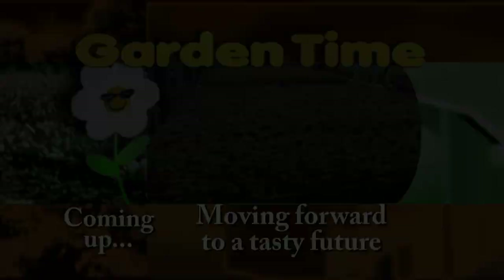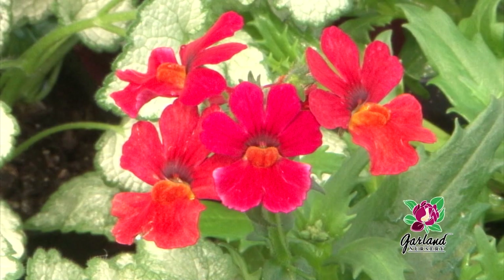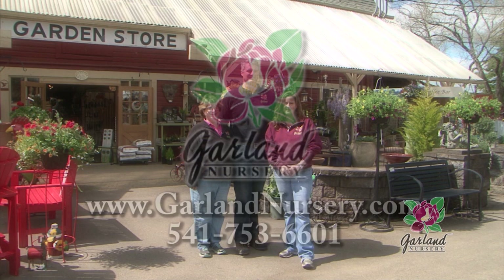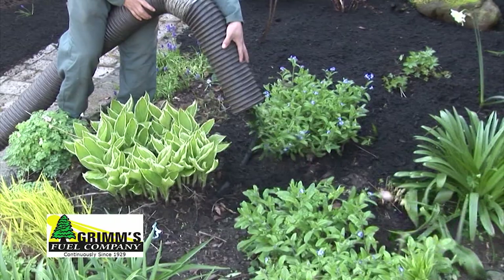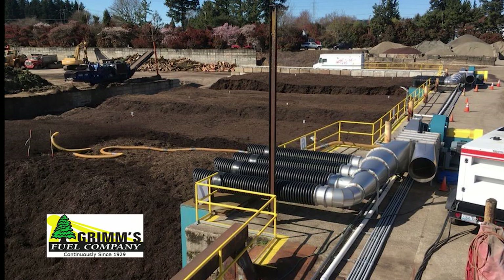At Garland Nursery, you'll find top-quality plants, four generations of garden know-how, fun and fantastic garden decor, and the best in garden supplies. Come visit Garland Nursery — inspiring beautiful and bountiful gardens since 1937. Since 1929, Grimm's Fuel has powered great gardens around the area with comprehensive composting and yard debris services, quality garden mulch, compost, and blended soils, as well as landscape rock and bark products. Grimm's Fuel, building great gardens since 1929.